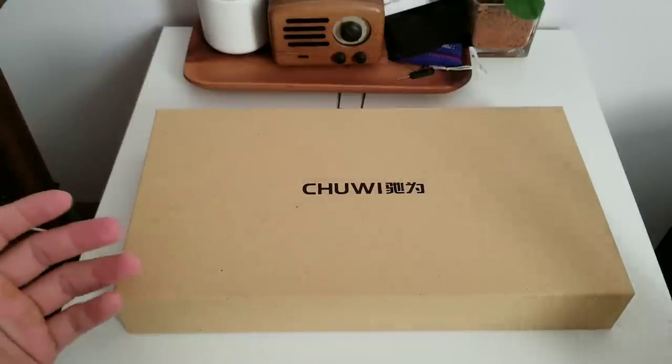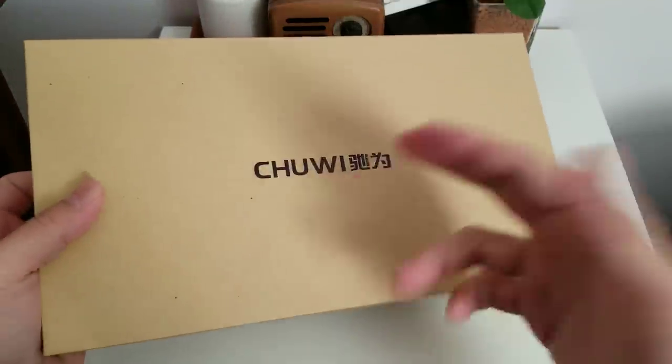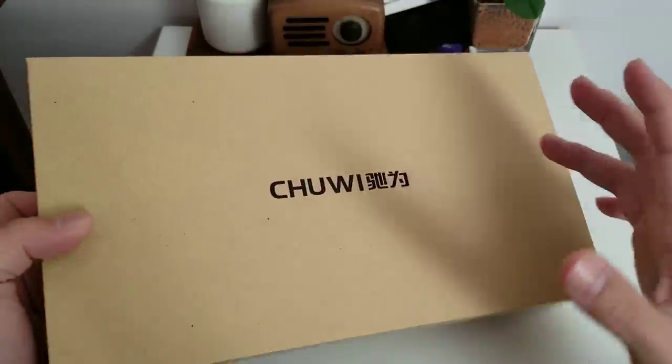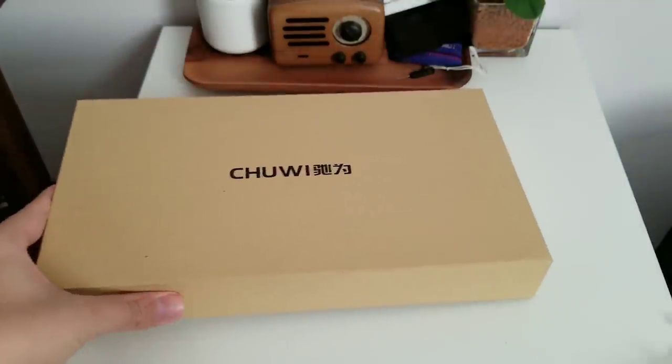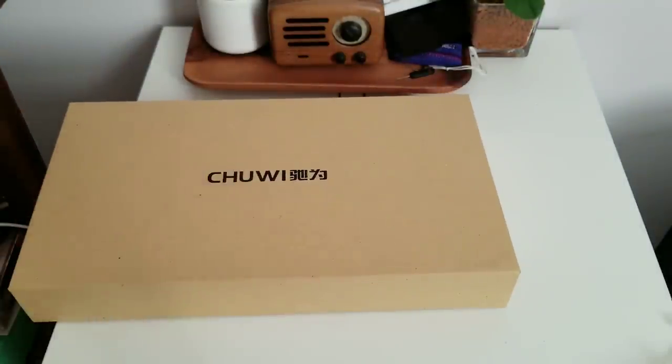Hey everybody, I have another unboxing today — yet another product from Chuwi. Chuwi is a Chinese company based in Shenzhen; they make tablets and laptops, and I've been using their stuff a lot and I like it.